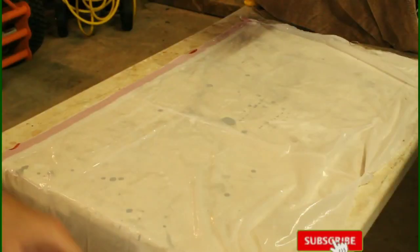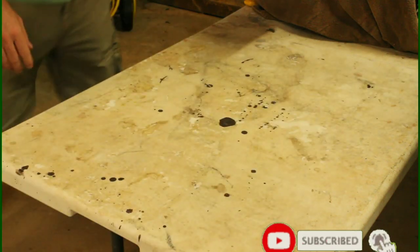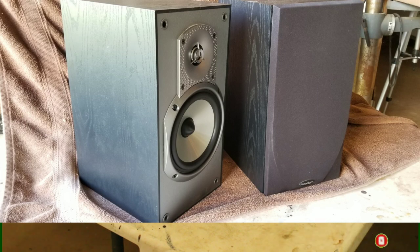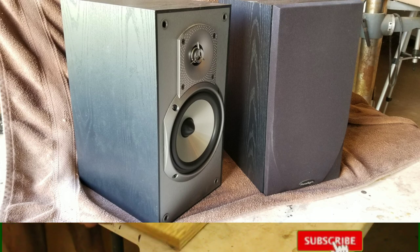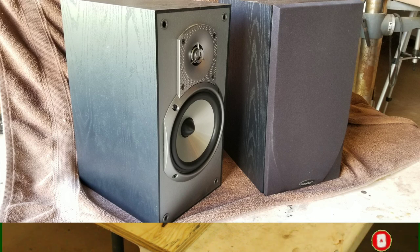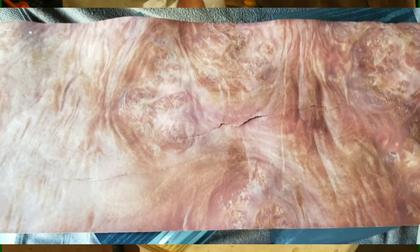Welcome back to Home Theater Gurus — this is episode 36. Today we're going to be taking these old Paradigm Focus bookshelf speakers of mine. I got these back around 2001-2002, and these were my first step into good speakers. Before these I had home theater in a box, so they're kind of sentimental and I've held on to them through the years.